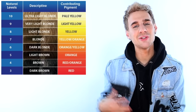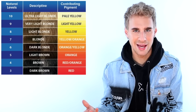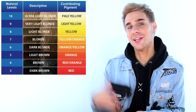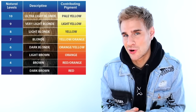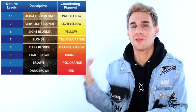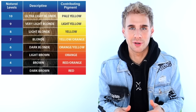Now let's understand contributing pigment. We can check out my beautiful graph right here. We have levels 10 through 3 — level 10 is the brightest blonde you can get, and level 3 is the darkest. Each level has a different underlying pigment. Level 10 is pale yellow, level 9 is light yellow, level 8 is yellow, down to level 5 which is orange, and level 3 which is red. This chart helps you understand what pigments you need to put back into the hair depending on which level you're trying to reach with your end result.